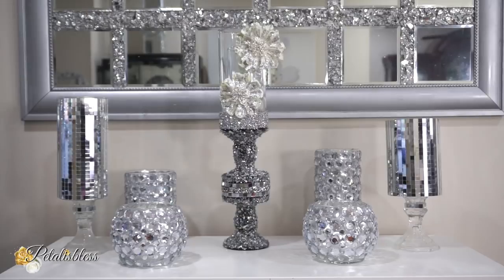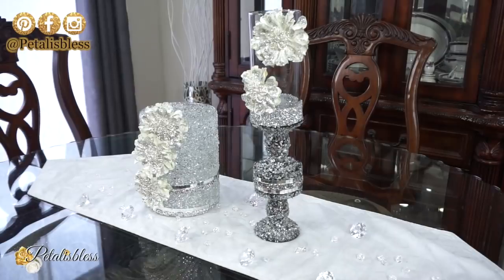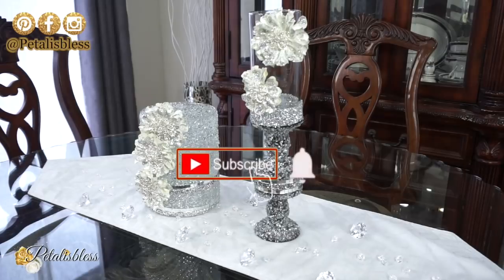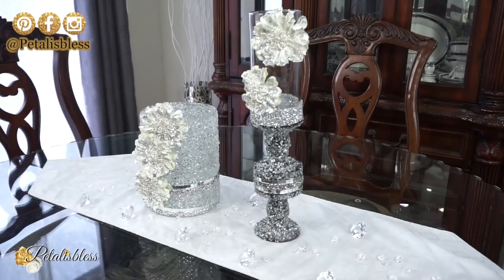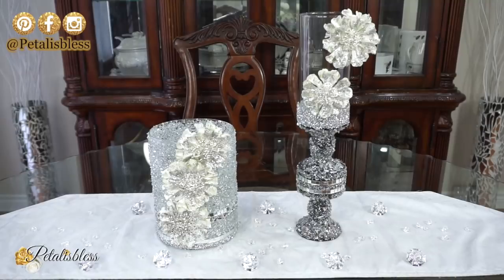Alright everyone, as I always ask, leave me a comment down below and tell me what you think of today's two glam decor ideas. Tell me what you think and which one you liked! If it's your first time here, please press that subscribe button and ring the bell every time I upload another DIY. And my oldies and goodies, thank you — as always, stay blessed from Petal is Les, and I will catch you on the next one. Bye bye everyone!